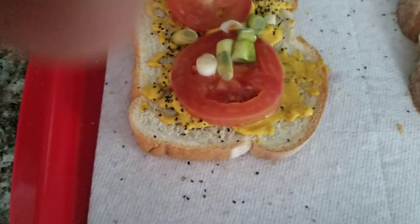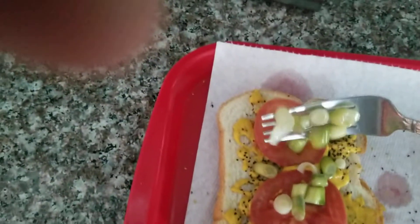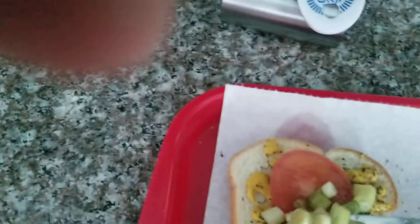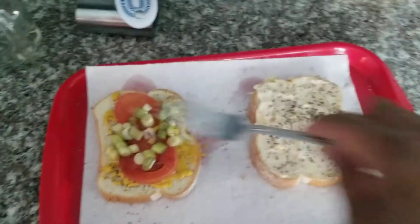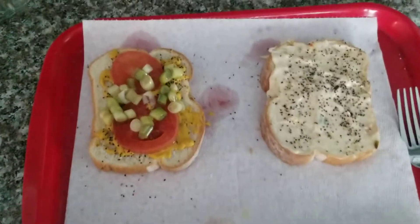I'm just going to put a stuffed cheddar burger. There we go. Spread that out a little bit. Don't they look good? They look lovely. See? That's a big green.